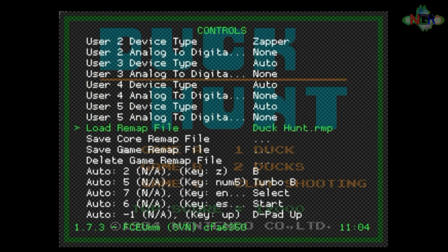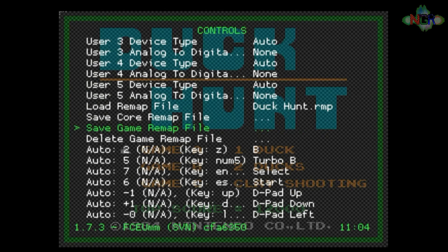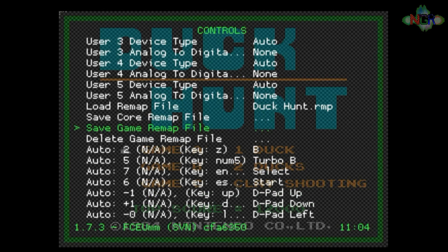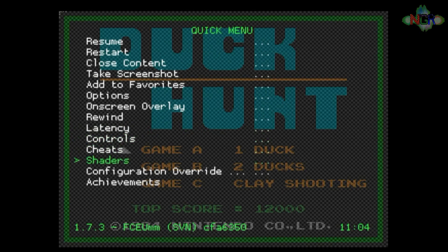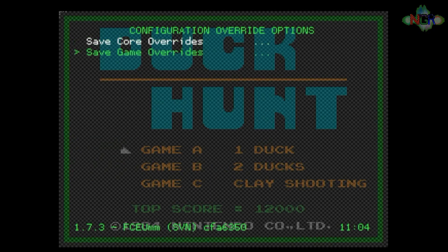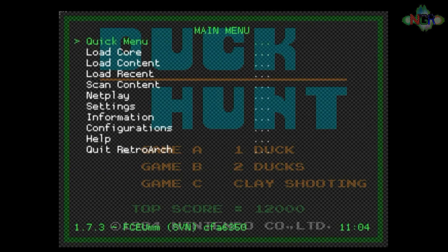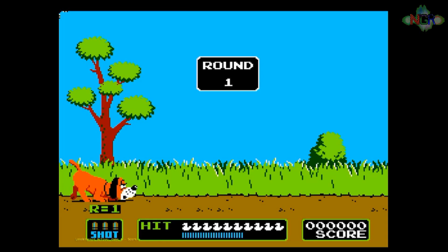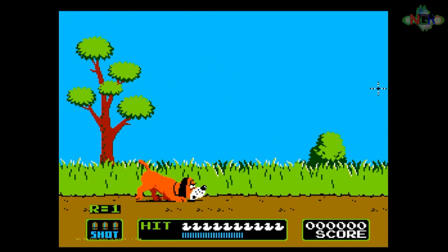When you've set that, you want to Save the Game Remap File — make sure you click that one, not the one above it, because that will rewrite settings for every single NES game in your system. Then go to Configuration Override and Save the Game Override. When you go back into the game you'll see the cursor appear on screen using your Wii remote, and you use the trigger button to fire. It's as simple as that, and you can do it with any NES game that uses a Zapper.